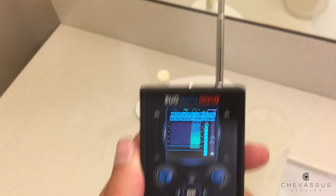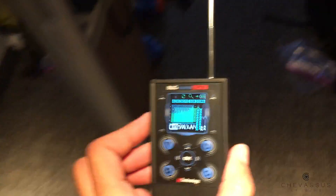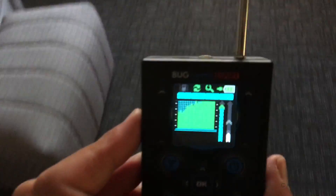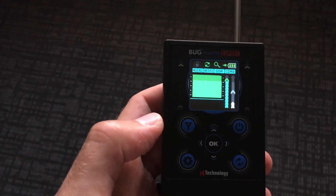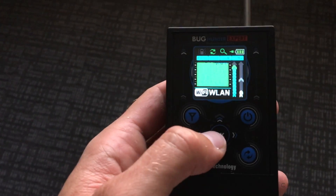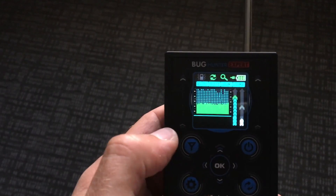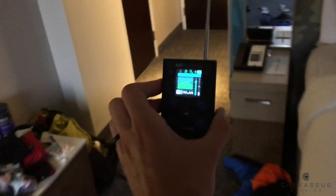I did already test this at home, but now I'm actually in a hotel room — there could have been someone here before who planted a bug. So we're gonna turn this on, hold the power button down. My antenna is up and we are ready to rock. There seems to be quite a bit of interference, so we're gonna reset that by holding down OK for about two seconds — and there's the reset point. Now it seems fairly consistent.